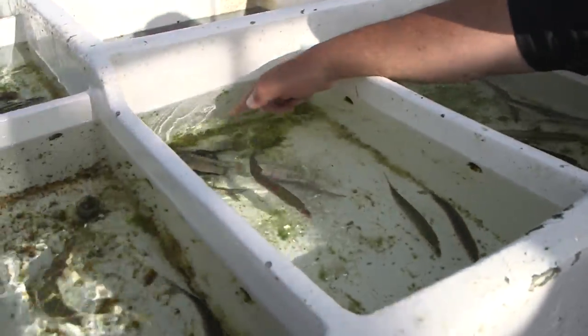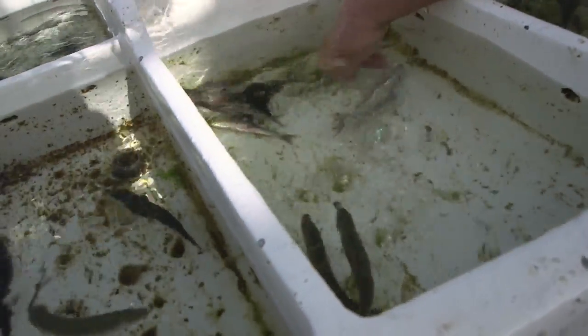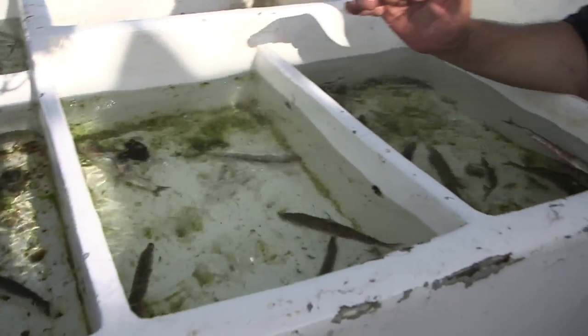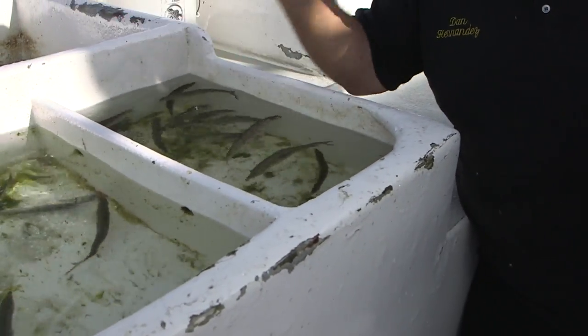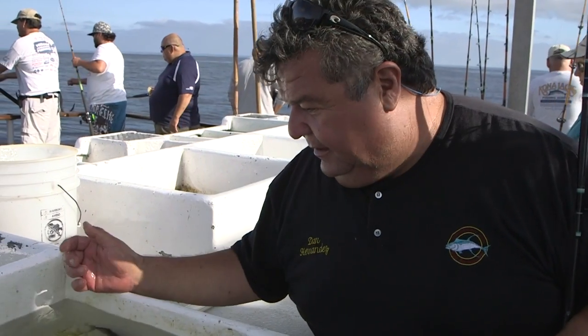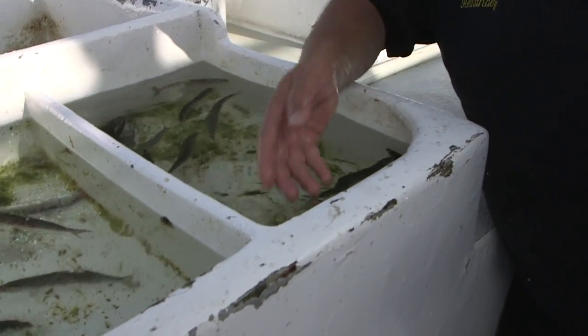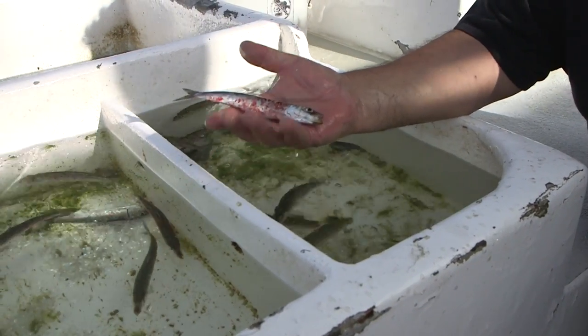Here you see all these baits that are laying on their side. This one's dead. These ones are barely moving. You don't want a bait like that. You want one that's all green, or hopefully has a little slimy back on them. So let's look through here and see all these ones with the red — that's terrible, you don't want to fish that.